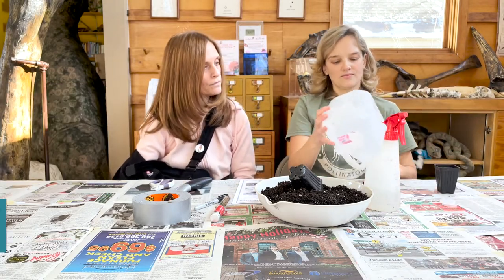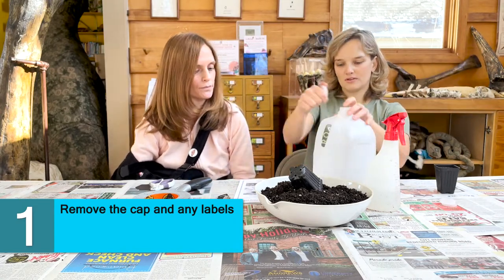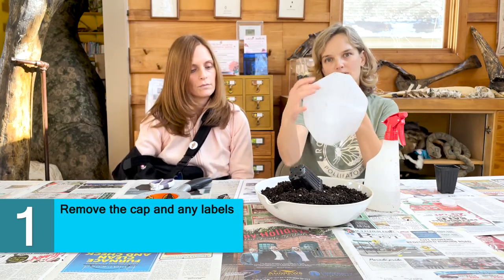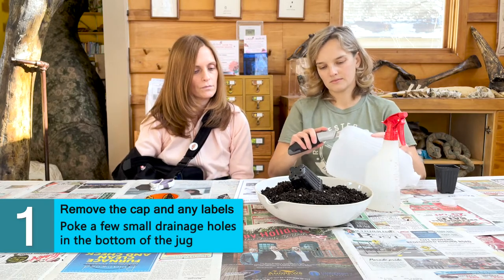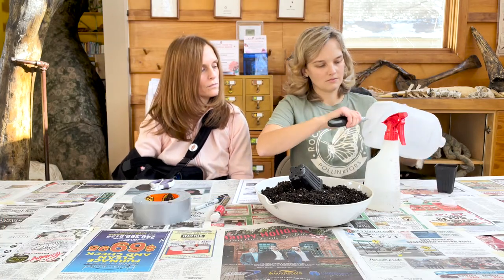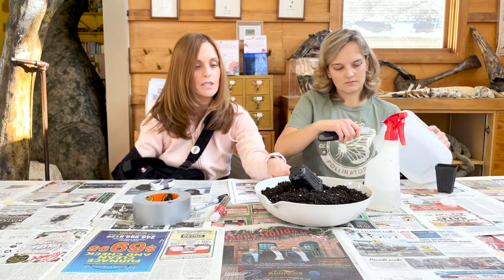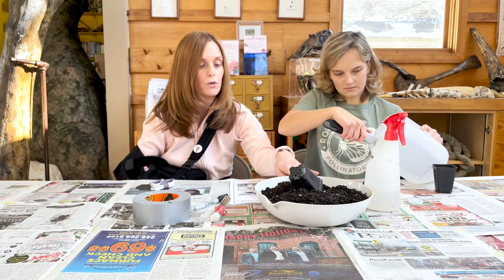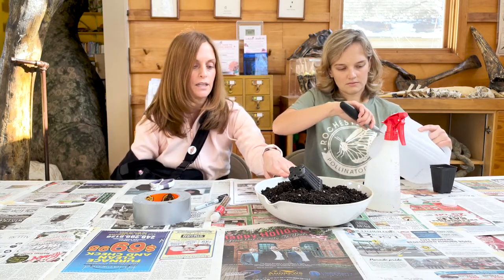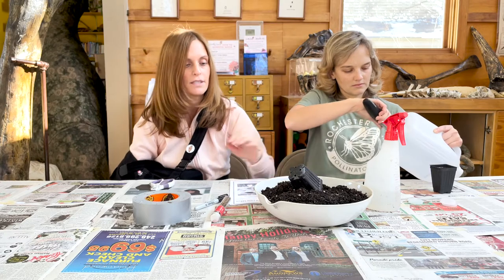The first step is to peel off any labels that are on your bottle and to remove the cap. Then you want to make some drainage holes in the bottom of your milk jug. The soil we used is any potting soil mix from a local garden center. You don't want to use soil from your backyard — even though we are growing natives, there would be too much competition in the soil with weed seeds. A good potting soil is all you need.